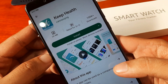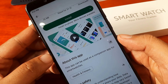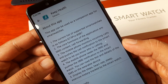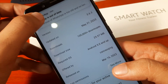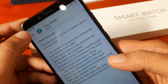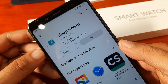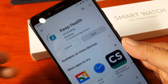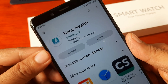The Keep Health app has over 100,000 downloads. Let's check the details — this app can be used as a companion app for smartwatches, and it also supports the Q15 Pro. The version is 3.6.3, requiring Android 5.0 and above. Let's tap on Install and wait for the download and installation to complete.